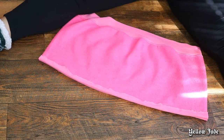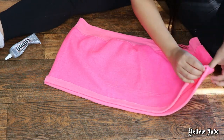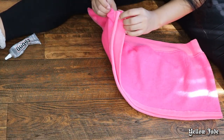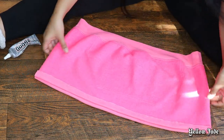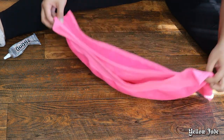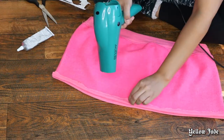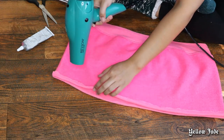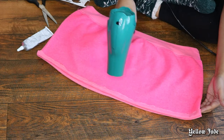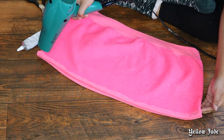I let the skirt dry for roughly an hour to an hour and 15 minutes because I didn't want to slide the elastic band through while it was still wet. To speed up drying, I used my blow dryer on warm for about three to five minutes to kick-start it, then put on Netflix and got back to the project later.